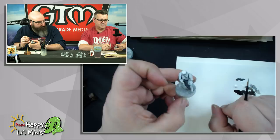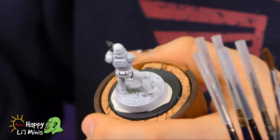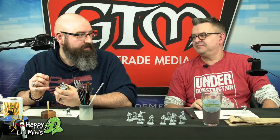Stormtrooper number one for me. You're already on to number two, aren't you? I need to highlight the blacks on them using a dark gray. I'm very nearly done on the white on the second guy. It's not a race - take your time when you're painting. You should have fun with it. If you're not having fun, what's the point? Unless it's a speed painting competition - in that case, destroy him.